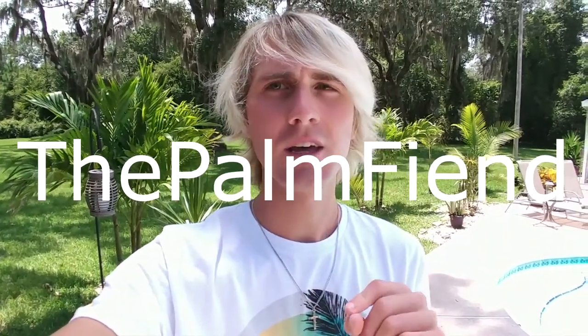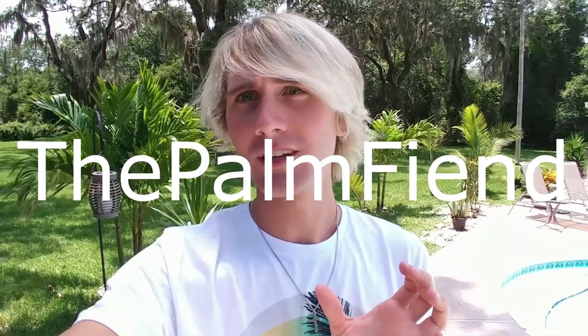I want to do an update on some of my palms around here because I was watching another channel called The Palm Friend. He has a really great channel — he's in South Florida and has all kinds of updates on palm trees and how to take care of them. This is kind of a video response to that, but also just an update on how my palms are doing and how best to raise some palms in Florida.